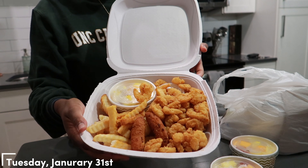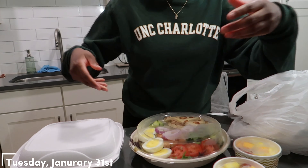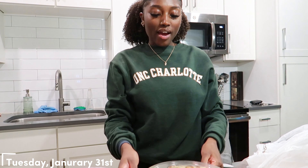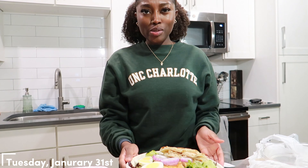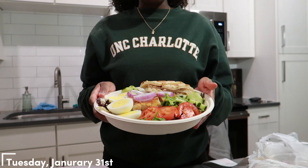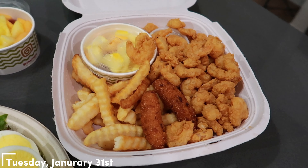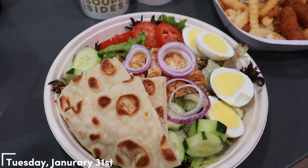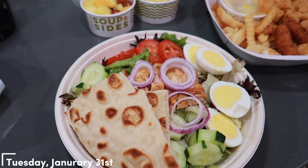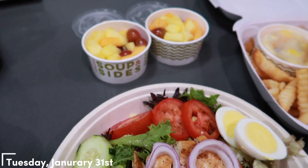He got a shrimp platter and it smells so good. Then I got a salad — the grilled chicken chef salad. He got the shrimp platter which comes with shrimp, hush puppies, fries, and instead of coleslaw he got a fruit bowl. Now this is what I got — the grilled chicken chef salad. If you're gonna go to Showmars, try their salads — they are so freaking good. It comes with boiled eggs, cucumbers, onions, tomatoes, grilled chicken, a pita, and it comes with cheese but I didn't want cheese. The flavors are melting on my tongue.